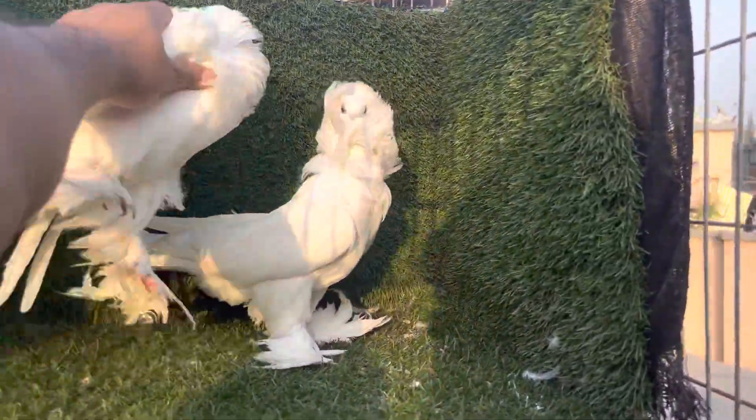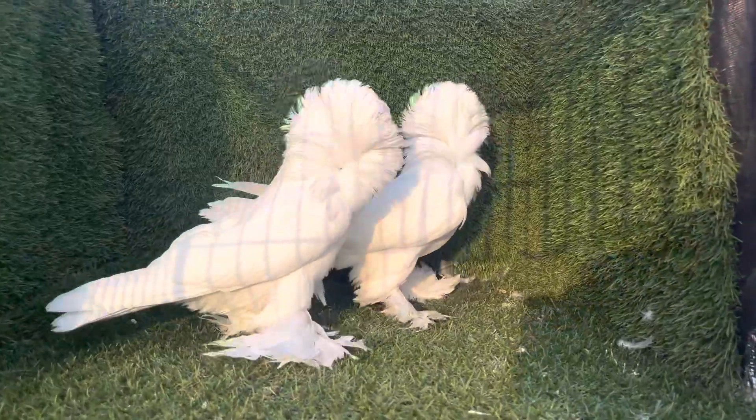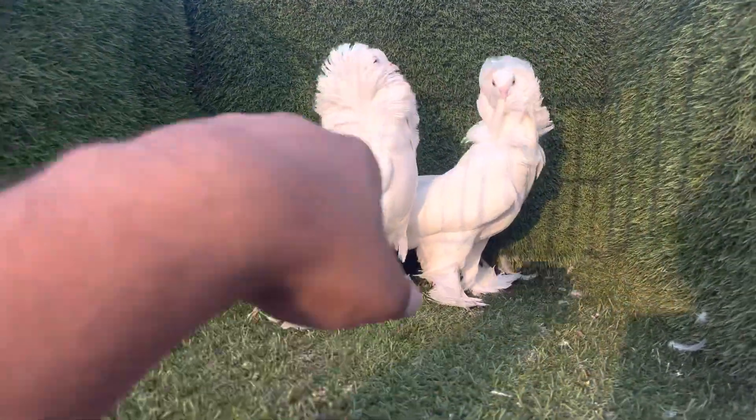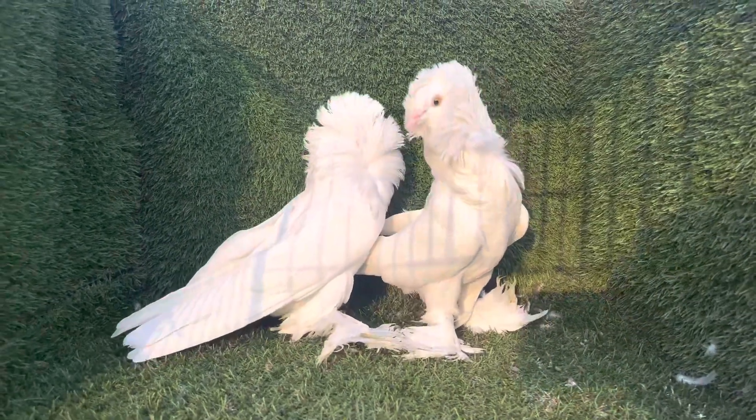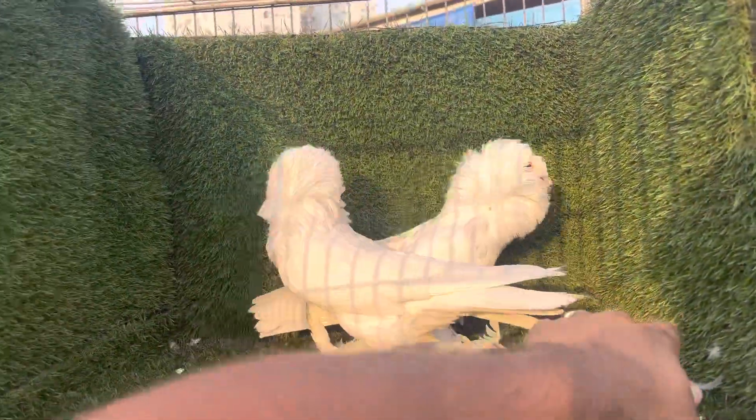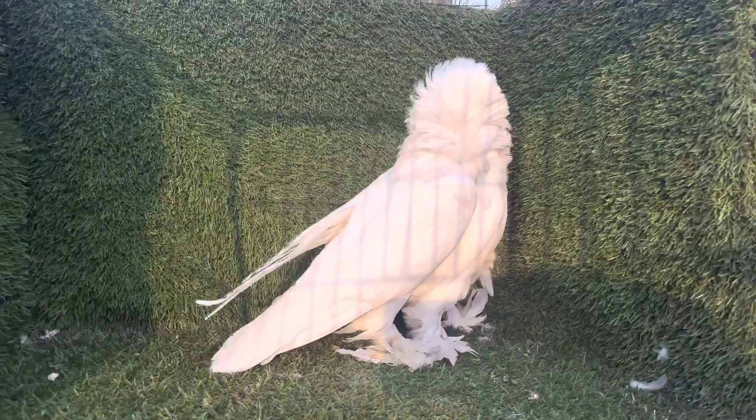Let me know in the comments, everyone. These birds are not for sale, only for show. I don't want to sell them — but I do want to share them with you. Mashallah, beautiful birds.